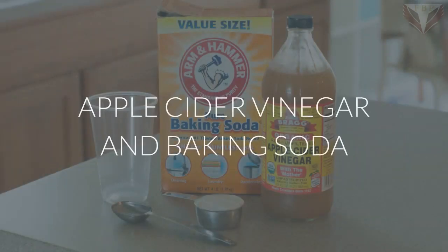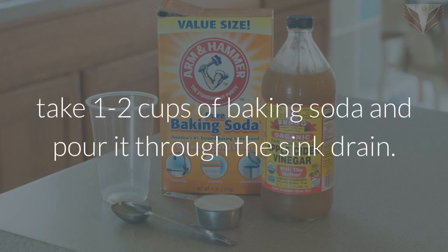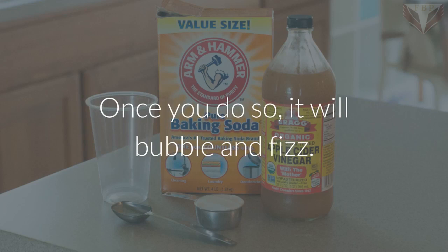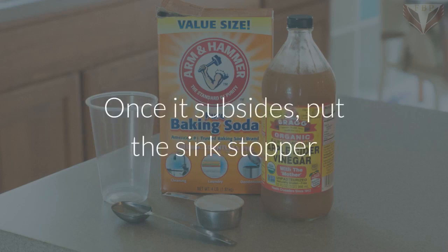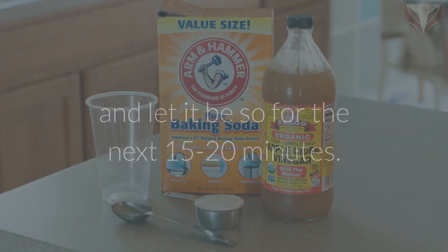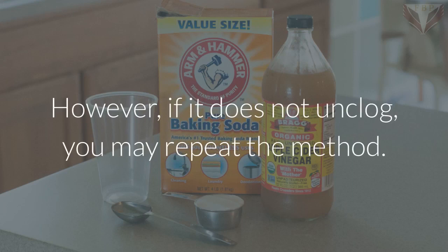Apple cider vinegar and baking soda: after the standing water is removed from the sink, take one to two cups of baking soda and pour it through the sink drain. Then pour the same amount of apple cider vinegar — it will bubble and fizz. Once it subsides, put the sink stopper in and let it sit for 15 to 20 minutes, then pour hot water. Repeat if it does not unclog.